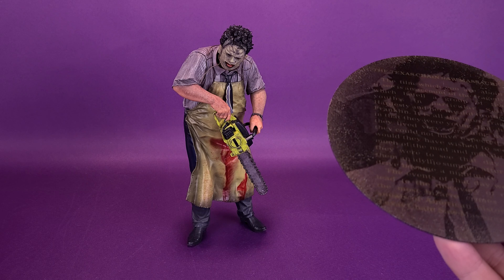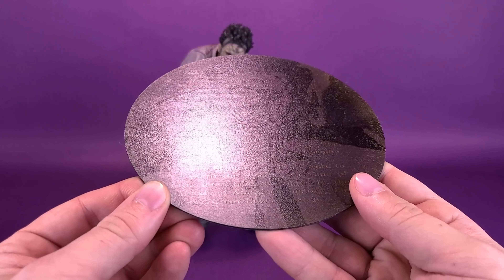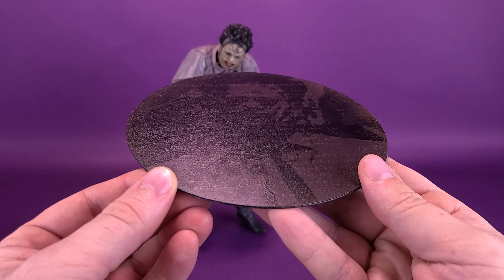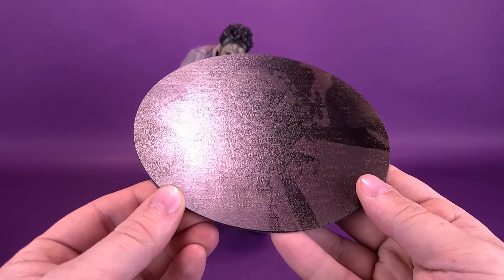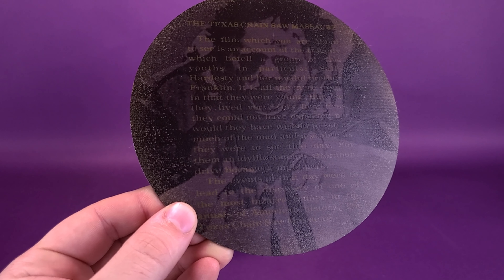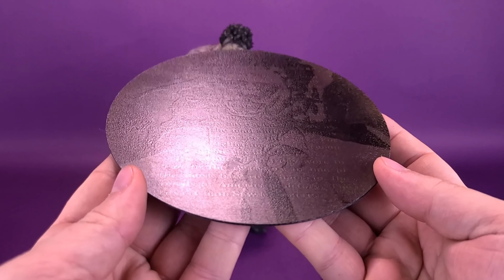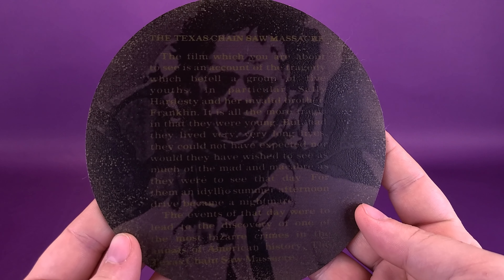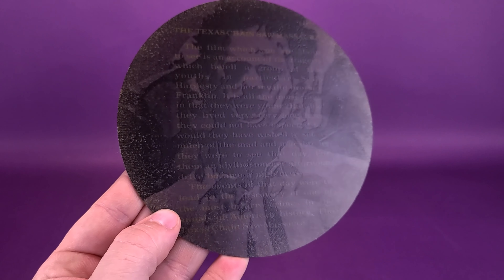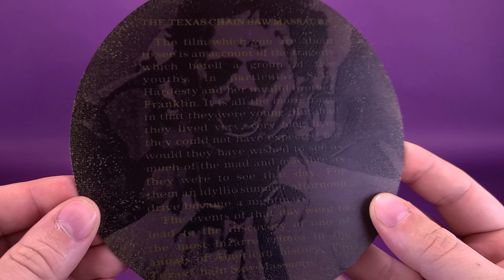Though it may seem that the statue has the means to stand on its own, I would still recommend using the supplied display base that comes along with it, just so you can add a little more stability when you're putting it on display. The magnets on the undersides of Leatherface's boots will attach to this 5.9-inch steel base. It does add a much more polished finish to the piece. In the background you can see Leatherface within the foreground — the classic narrative from the 1974 film. It's a little harder to make out because they've used a lighter color and almost blended it in with the more tarnished, distorted image of Leatherface in the background.